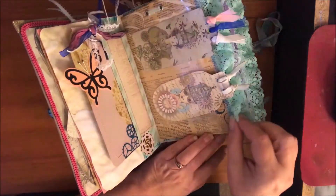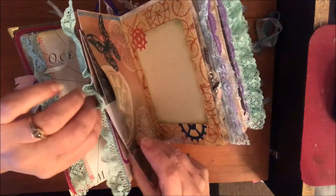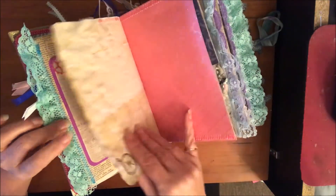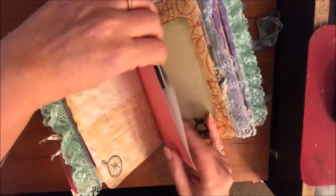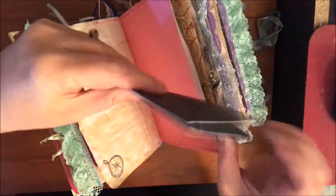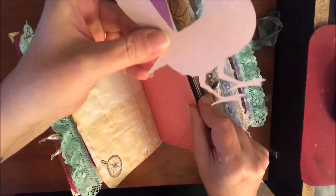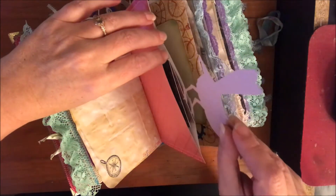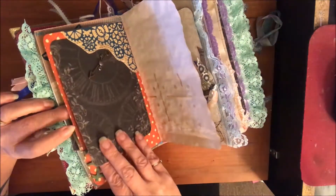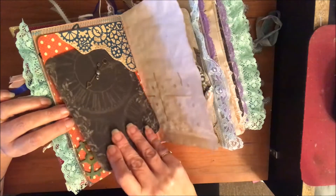I used a variety of different papers as well as the Fab Scraps — that's what it's based off of. There's a pocket, and I don't throw away any of my packaging, so I just made a little note card out of that packaging. I added another bird — you'll see a few birds in here. Here's some more of that packaging — I put some clock hands on it and backed it with cardstock so you've got a nice writing surface.